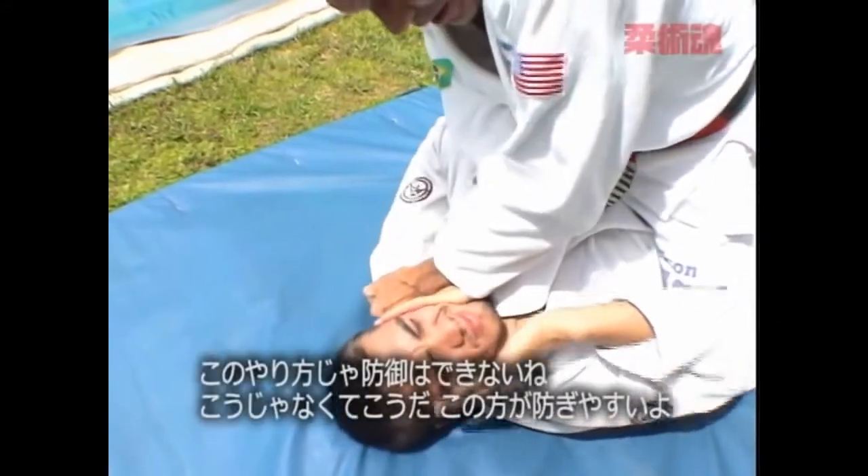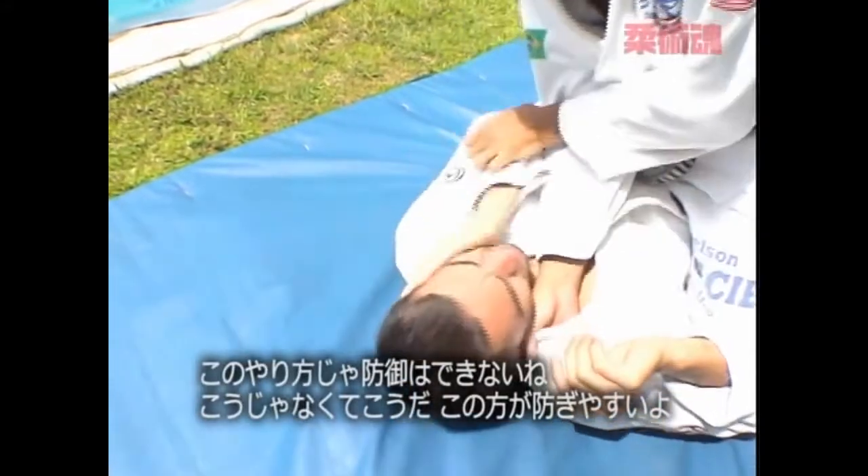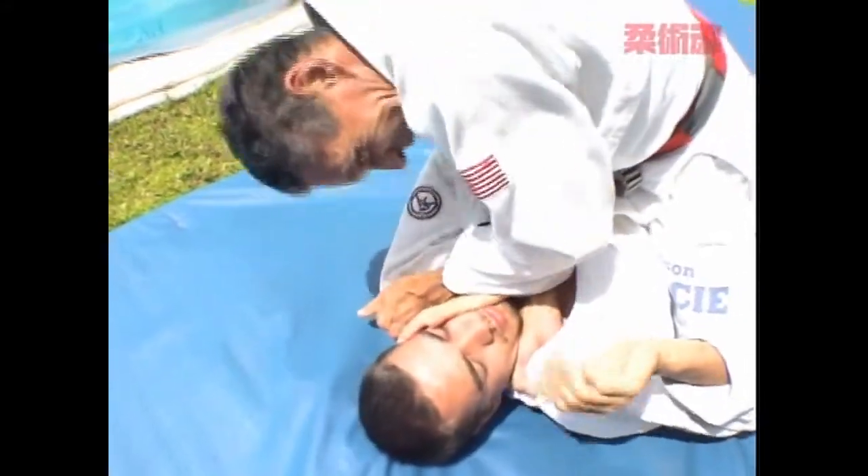This is hard to defense like this. You put it like this, down hit the fence, but not like this. Hand, hand, smash.